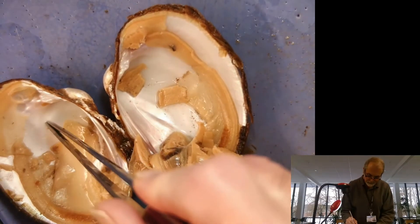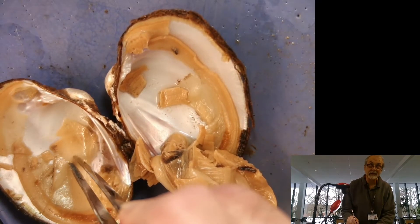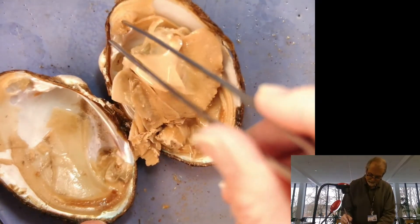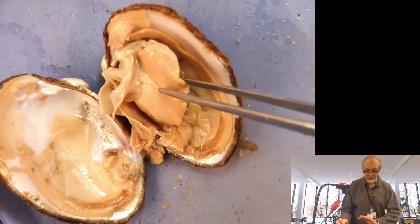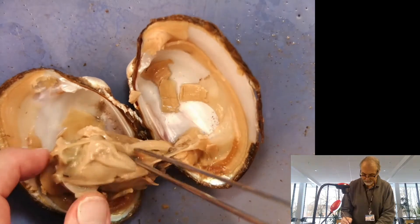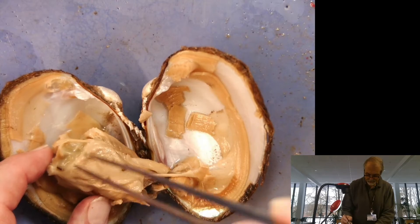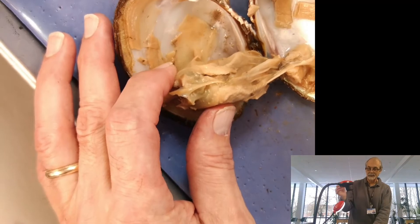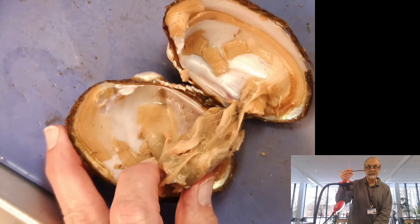Just to summarize: shell — calcium carbonate. Mantle that secretes the shell. Adductor muscles here and here that open the shell. You can see the muscular foot — it's ventral, so it's on the bottom. And then up above it is the visceral mass. The visceral mass on the top would include parts of the intestine, which you can see here, and the heart. So this would all be dorsal, sort of along the top, and the foot would be towards the bottom.